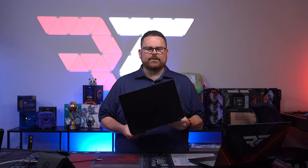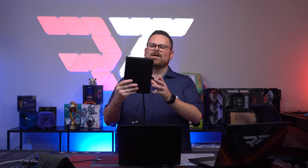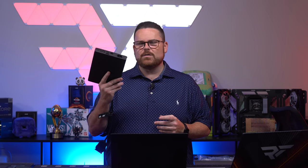Pretty impressive on paper. What has me so excited is this right here — the XGE GPU add-on. Together, these two things weigh 5.5 pounds. This is essentially a mobile RTX 3080 with 150 watts, so basically what they're calling full power TDP in terms of what this GPU is capable of.